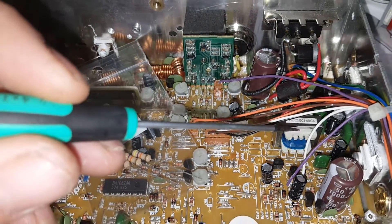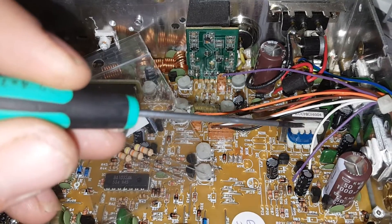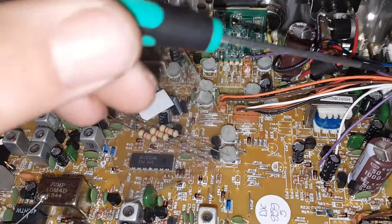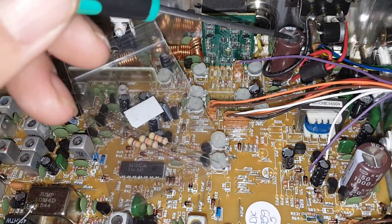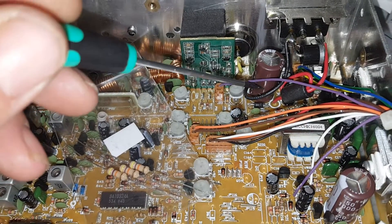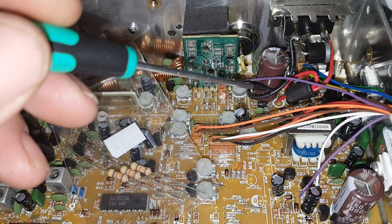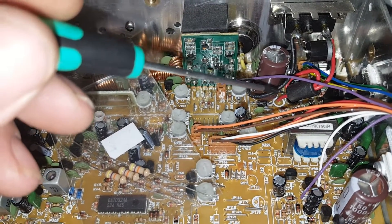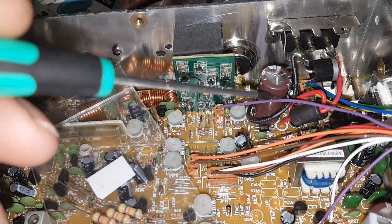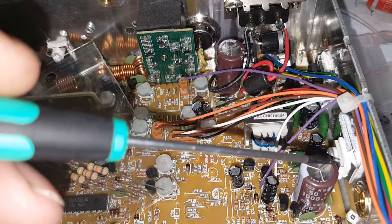A lot of these guys call themselves technicians but they really don't know what it does. I used to do this kind of stuff a long time ago, did a lot of trial and error on it. What you're doing when you do this is you actually hurt the radio. I had an Emperor 5010 - you guys probably know that radio - and I did the same thing and ended up making the radio not receive well anymore.